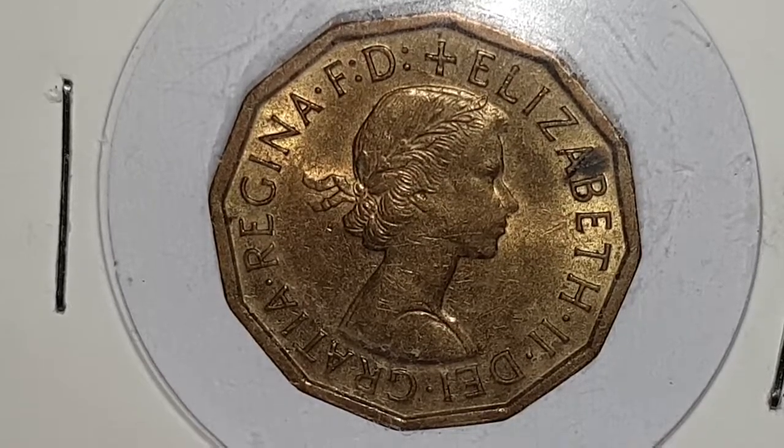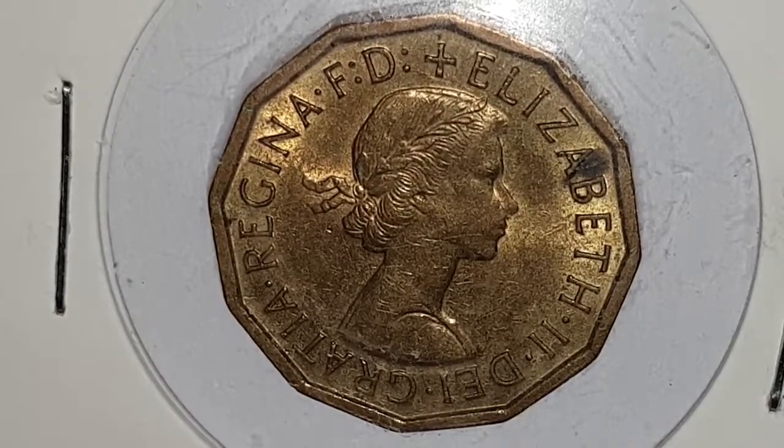Hi everyone, welcome back to CoinWorld UK. I hope everyone is having a great day. Today I'd like to talk to you about a 1962 UK 3 pence coin, also known as the Threepenny Bit or the Thruppence.